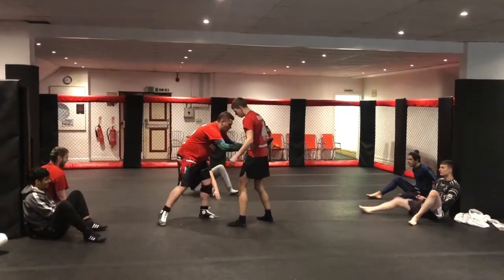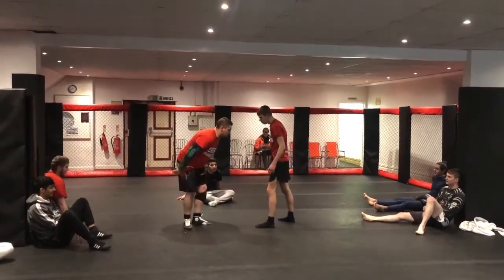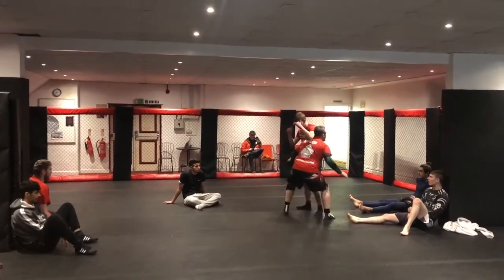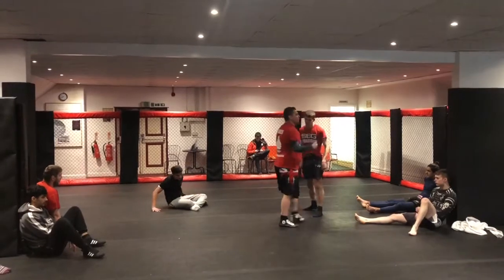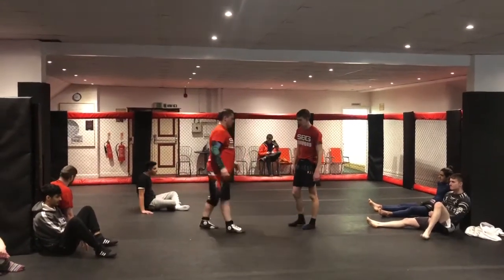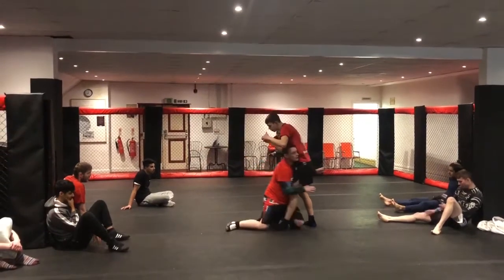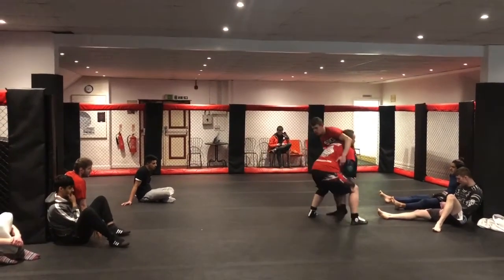That is obviously the shot without the hands, so working on that fold motion, keeping that penetration step, bringing that foot, which allows us to create the angle on the double. We then added the hands — so in, shoot, head's always up, and we just added the hands.